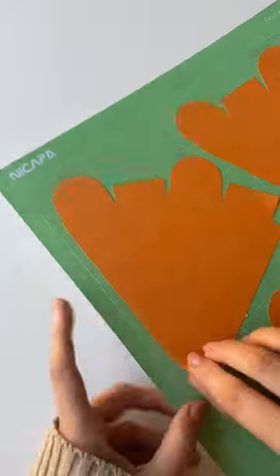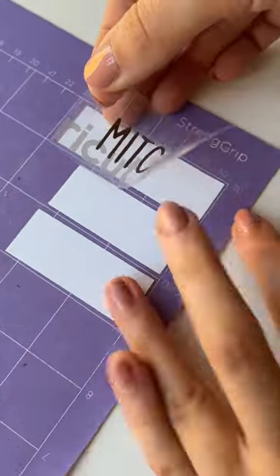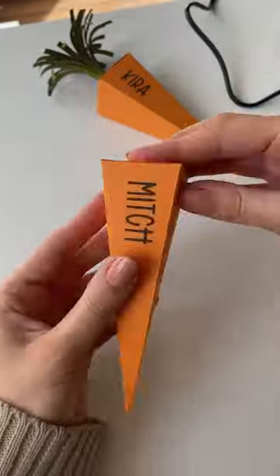I love a seasonal time of the year because it just gives me an excuse to do a bunch more random crafts. I saw these cute little carrot box things to put your Easter chocolate in online, so I definitely had to make them. I knew some family were coming, so I made one for everyone and filled them with these cute little Lindor balls.